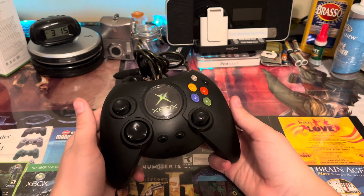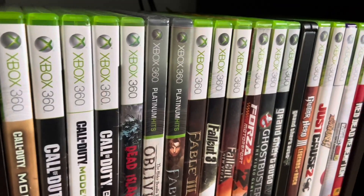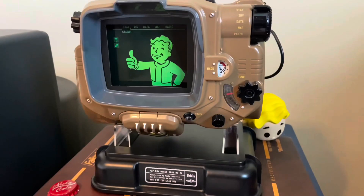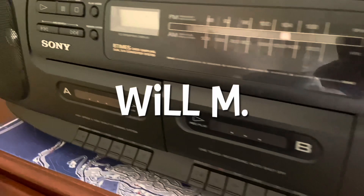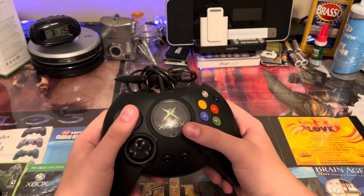Hey, this is Will here, and today I'm going to be showing you every single Xbox controller. So basically, this is the original Xbox Duke controller.